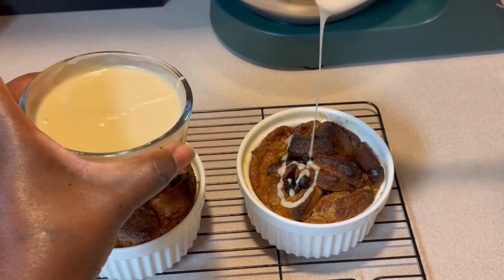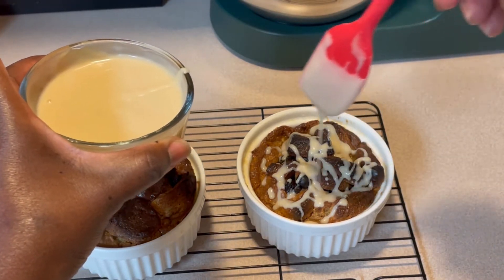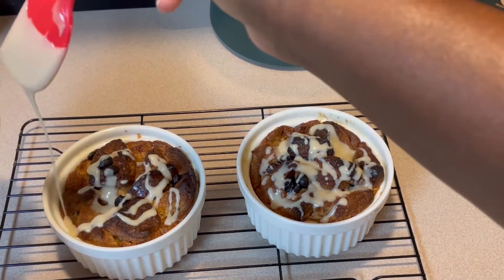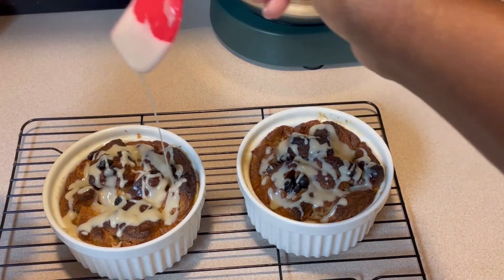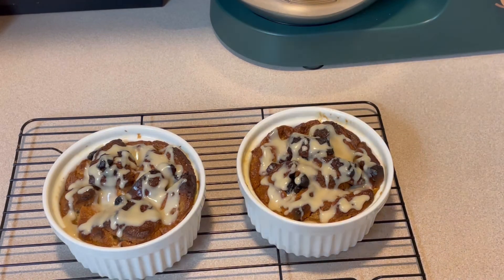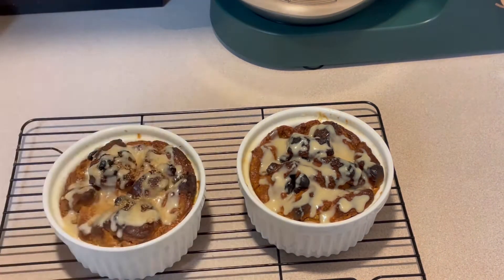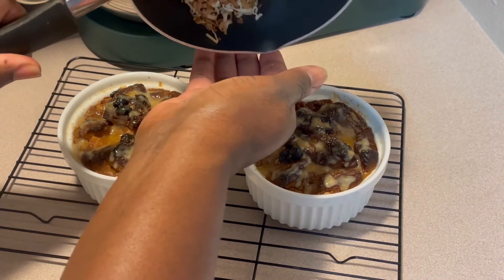If I had Smell-O-Vision, you guys would certainly want to be invited. The saying 'icing on top' is an understatement here, because this is like the finishing touch to an already flavorful dessert. This is the perfect dessert to usher in fall. This is one of my favorites — bread pudding. But coconut cream bread pudding, I think, is better than just plain regular bread pudding. What you see me adding here is a mixture of brown sugar and cinnamon, and a few sprinkles of toasted coconut.